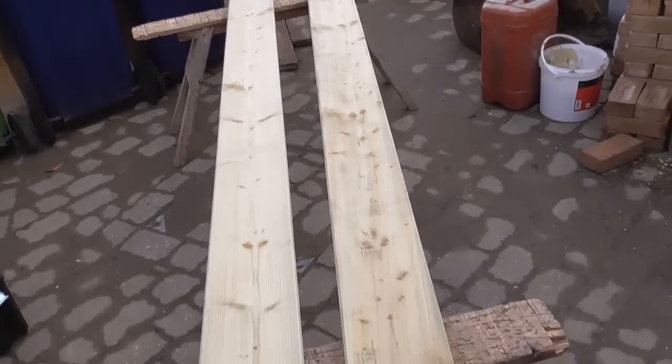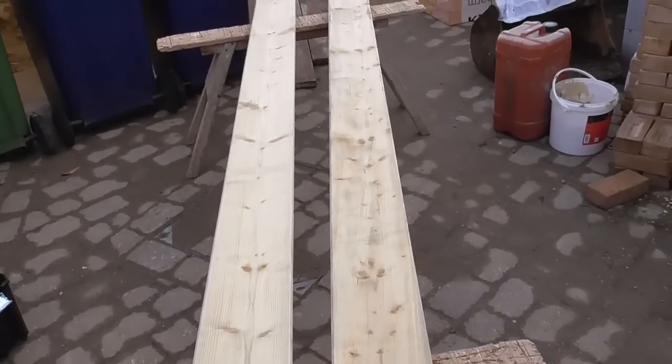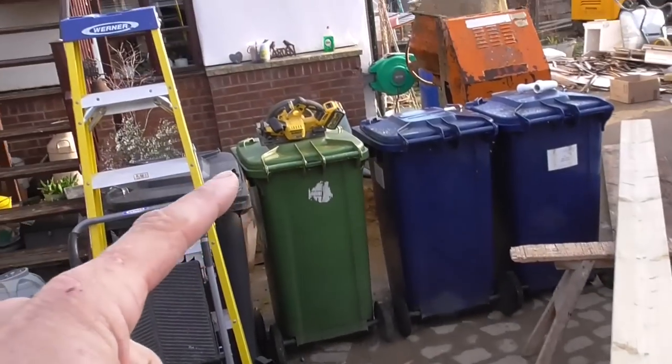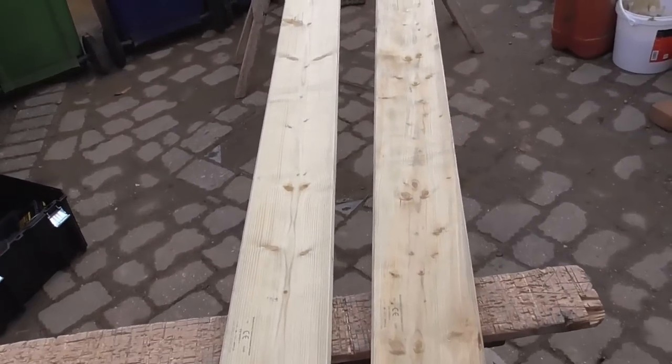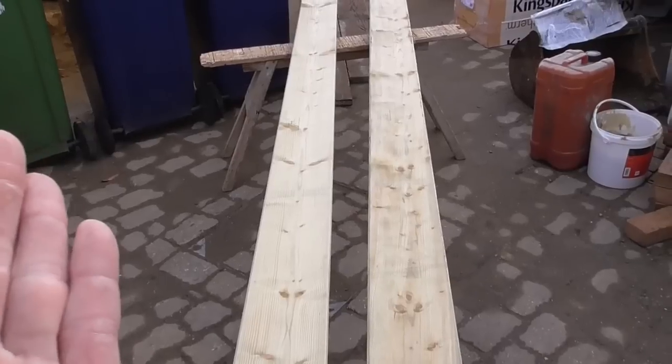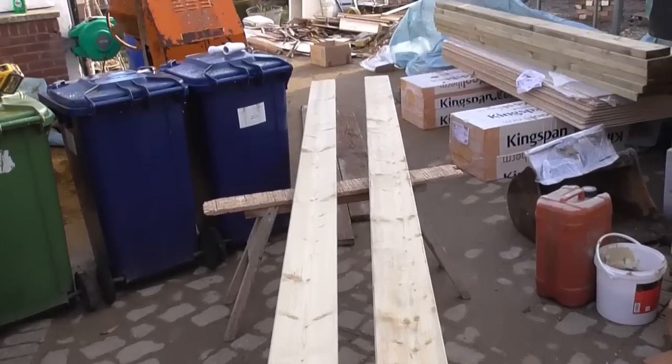These are the two timbers that I've got to put inside the web of those steels. They're obviously oversized — over length and over width. So I'm just going to grab the old DeWalt beast, rip those down, cut them to length, and cut a little chamfer on the back just to take the web of the steel where it curls round, and then get those bolted in.